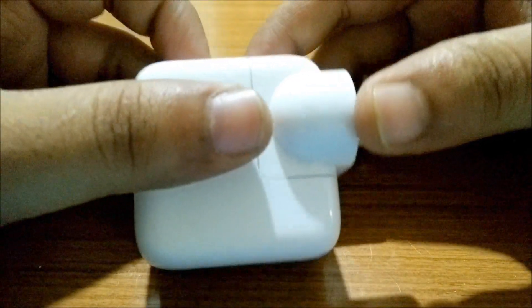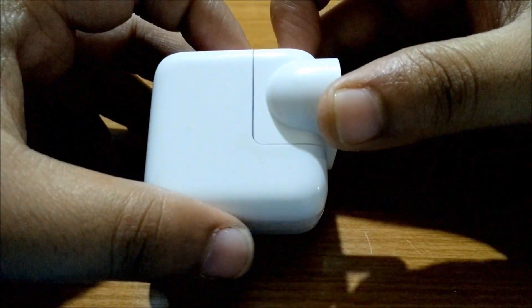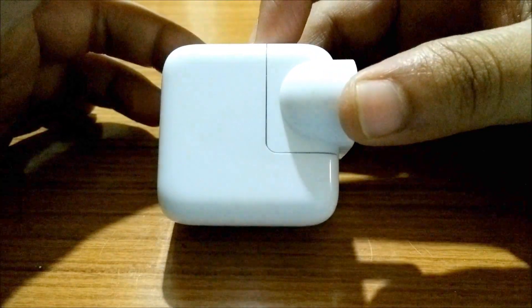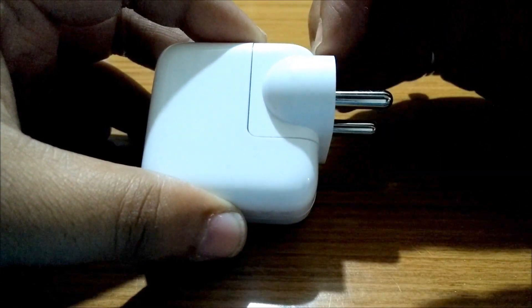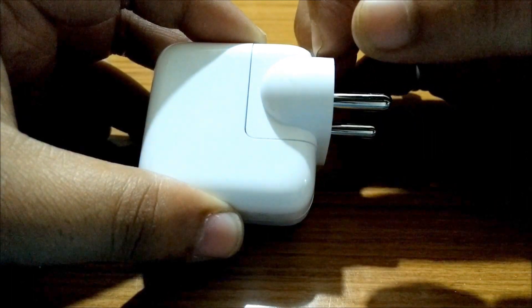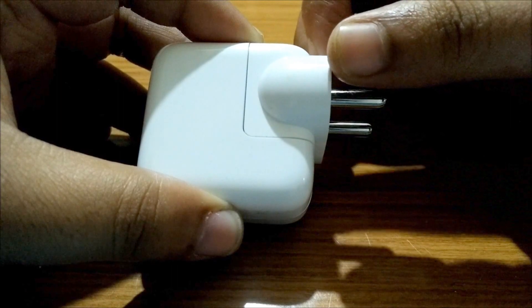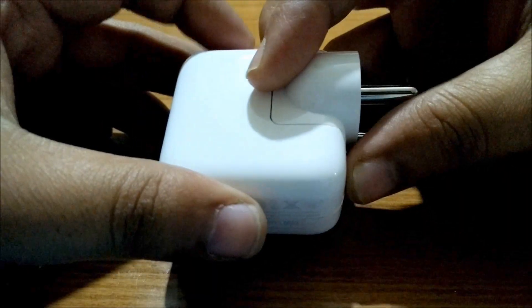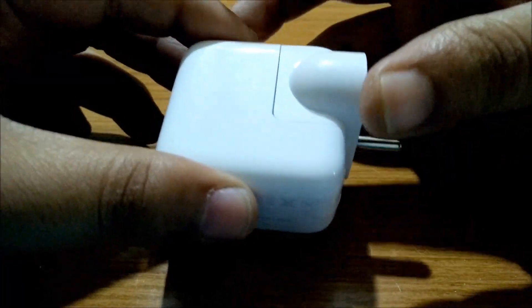The charger supplied by Apple — if it is affected, the user might get an electric shock while plugging into the wall source. There is a method for checking if the adapter is affected or not, and a free exchange program is running at all the Apple stores or all authorized Apple service centers.